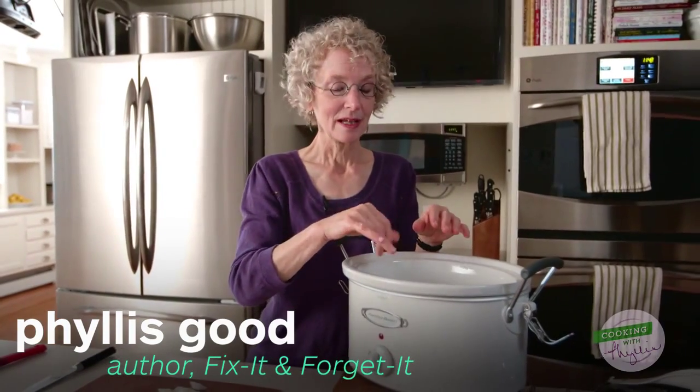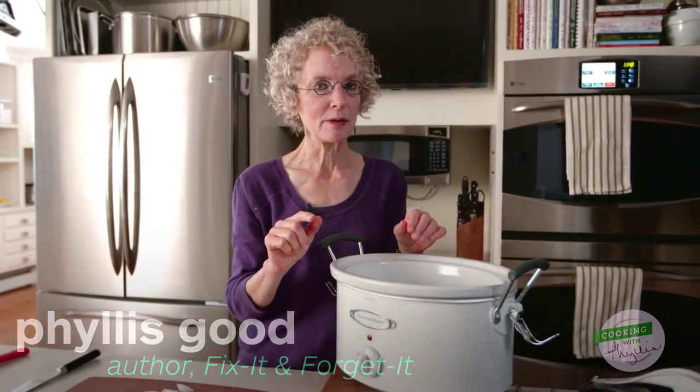A confession: I can get all jittery about needing to carve a whole turkey, but I relax considerably when I serve turkey breast that's boneless and skinless. Today I'm going to show you how to make turkey breast with orange sauce.